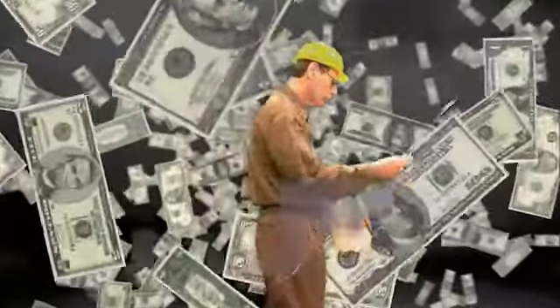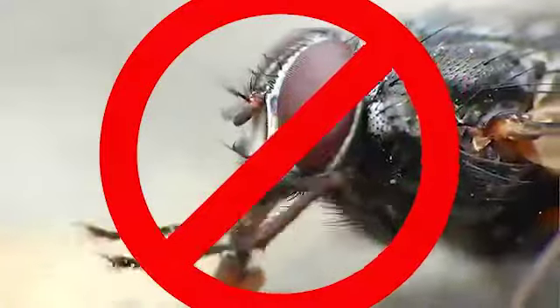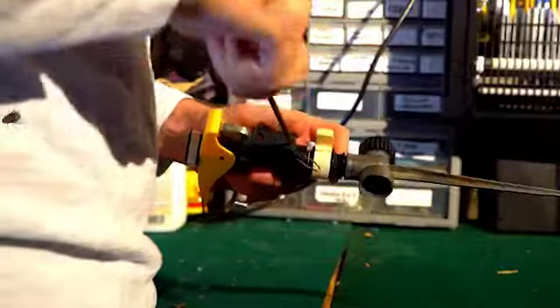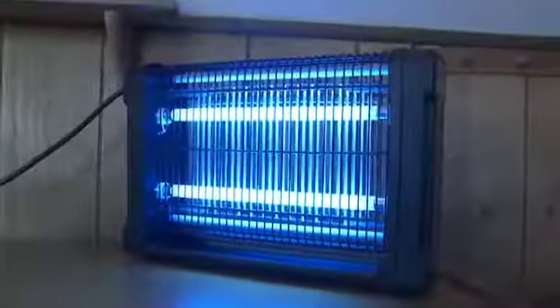Don't let your home get taken over. No need to call pest control and pay hundreds of dollars every month. Keep your outdoor space pest-free for barbecues or indoors, working in the garage. Keep Monster Zapper in the bedroom, the kitchen, in the basement. Great for offices and restaurants, too. Unleash the Monster Zapper into your home today.